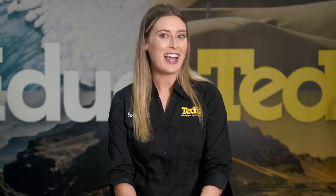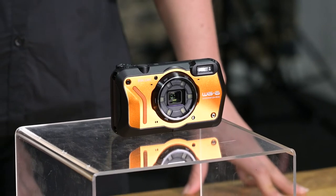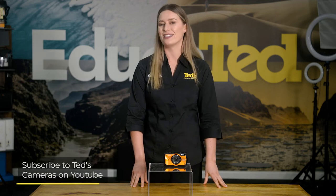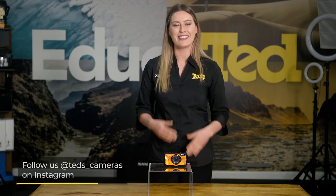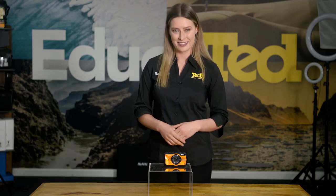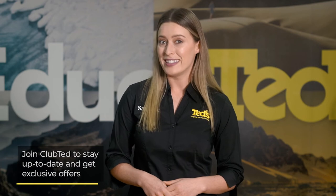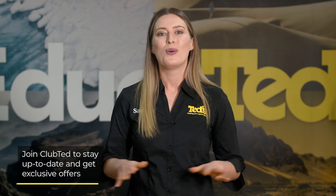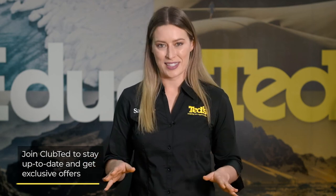Start planning that holiday, because when you check out the Ricoh WG6 at your nearest Ted's store, you'll want to dive into the water straight away. Want to know more? Head to teds.com.au/blog, or keep updated by subscribing to Ted's on YouTube, or following Ted's on Instagram at teds_cameras for all the latest Ted-ucation. You can also join Club Ted to stay updated on the latest news and content, as well as be eligible for all Club Ted-only offers. Thanks for watching, and we'll see you soon.